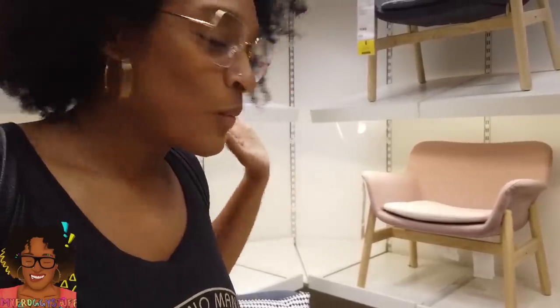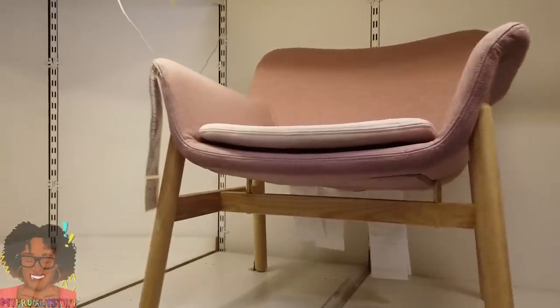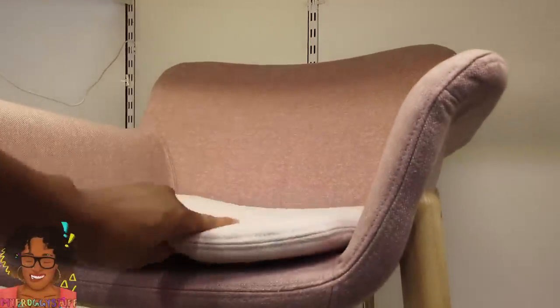Do you see this chair right here? It is a pretty rose pink. It has a wooden base — wooden dowels, popsicle sticks, cardboard, and fabric. Let's get a really good look. So we would have to build a wooden base, then make the seat, and then there's a thin cushion on top.